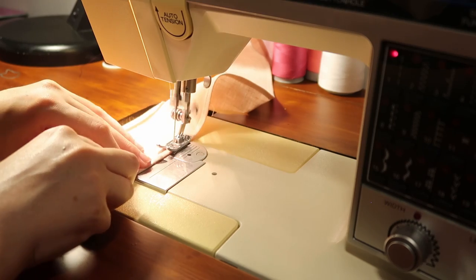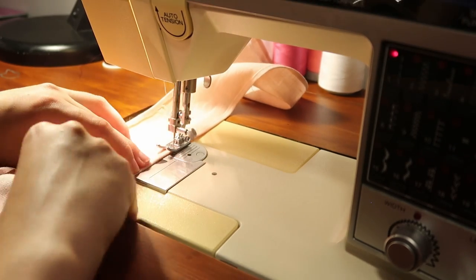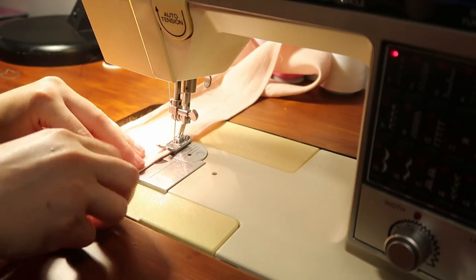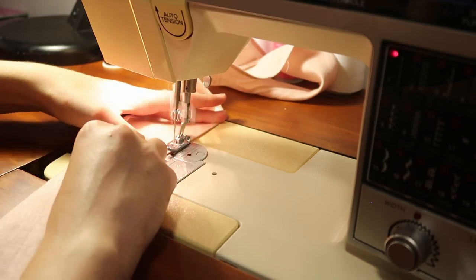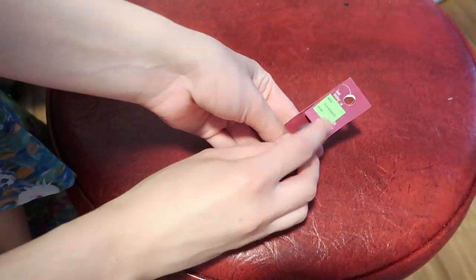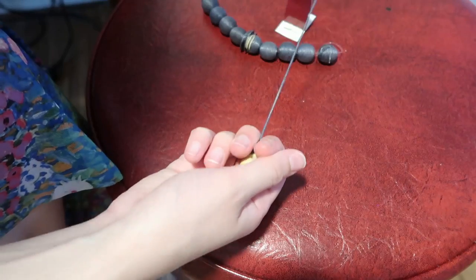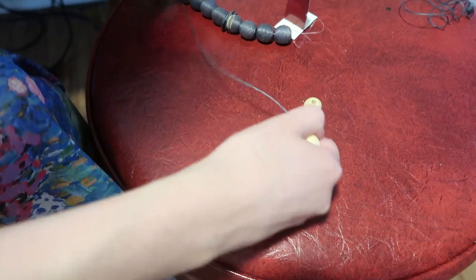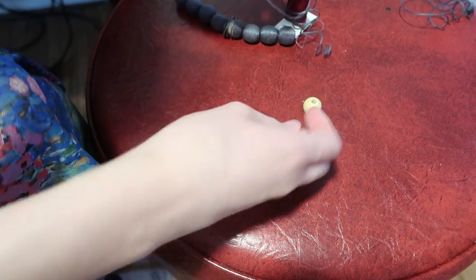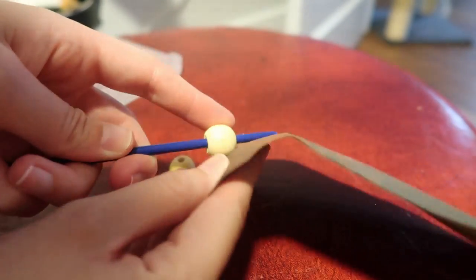Now let's move on to the earrings. I found these wooden beads on sale at Michael's — they had a little string glued around them but they were lightweight wooden beads, kind of perfect. There was a bit of glue residue so I did need to sand them, but it wasn't that big a deal — they were on sale after all.